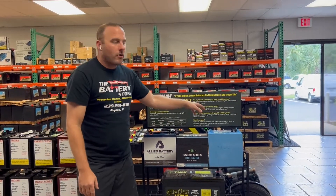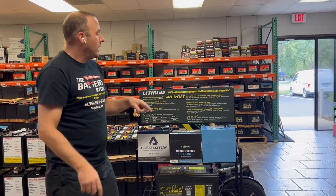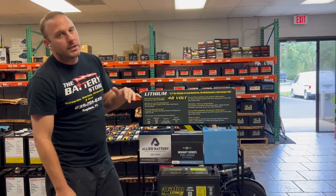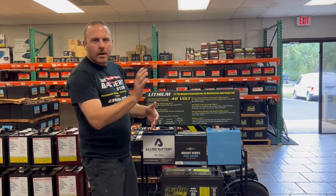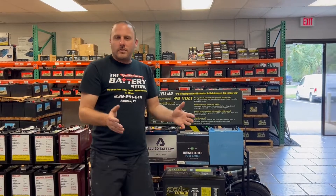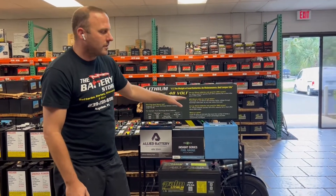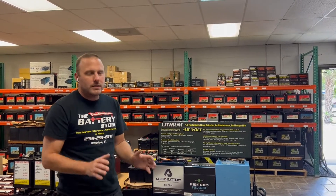Will lithium make your golf cart go faster? Technically no, but there's a caveat: lithium discharges at a higher voltage, so some people notice the cart feels more peppy throughout the discharge cycle. Some people say their cart feels faster — it might be a placebo — but technically lithium batteries do not make the cart go faster.